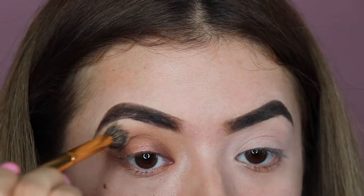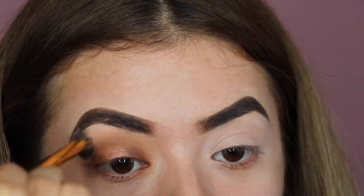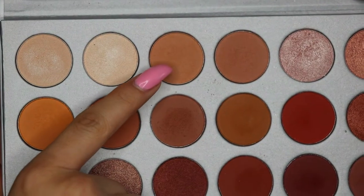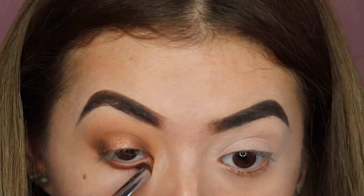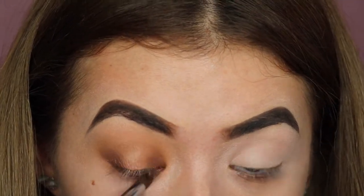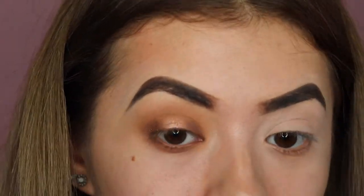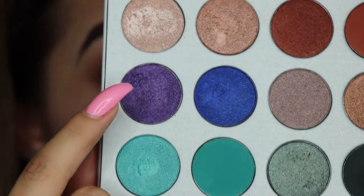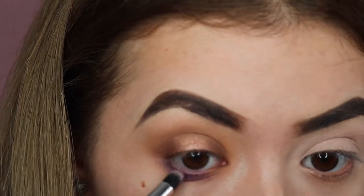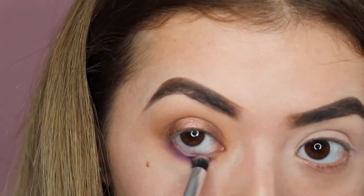Now I'm taking a clean fluffy brush by Morphe and I'm just buffing out any edges that look a little harsh, or just buffing everything out in general. I'll be taking those two brownish shades and buffing them on the lower lash line before I apply the purple. Now taking the shimmery purple shade and I'm just trying to pack this on the lower lash line so it gives the look a little bit of a twist.